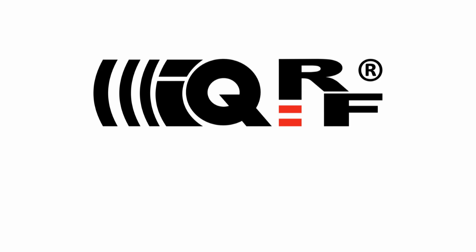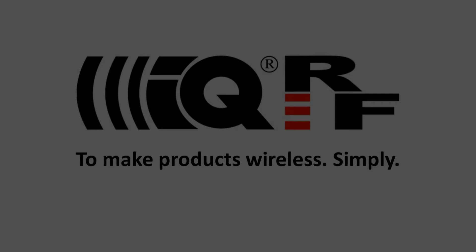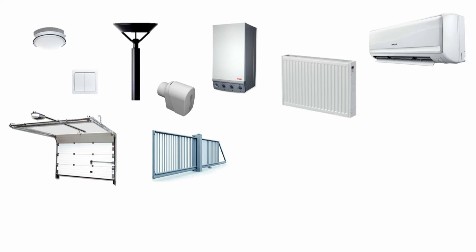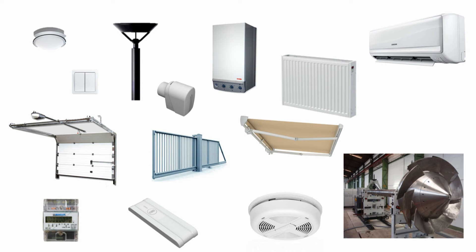Hi, this is Simon with IQRF. Within the next few minutes, let me tell you how easy it is to make your products wireless with IQRF. When I say wireless, I mean how you can control your devices such as lights, thermostatic heads, relays, heating, air condition, or basically any kind of actuator, or how you can collect low volume data from your meters, sensors, detectors, or other devices.